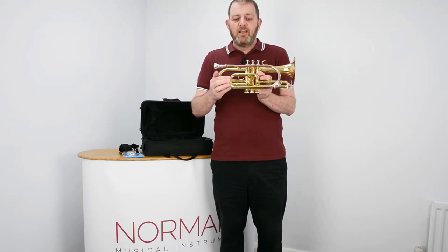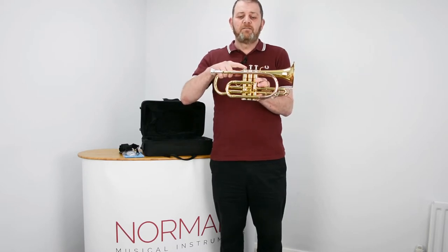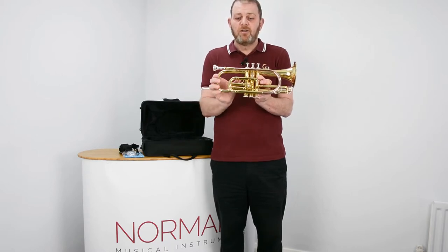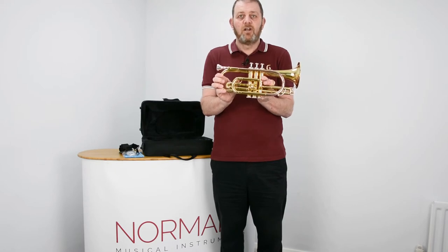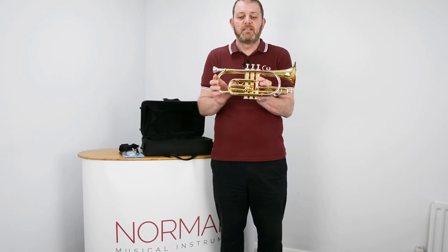If you find that your first valve, when played, is flat, you can use that slide to lower the pitch, and vice versa to sharpen it.